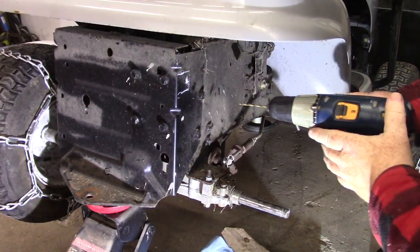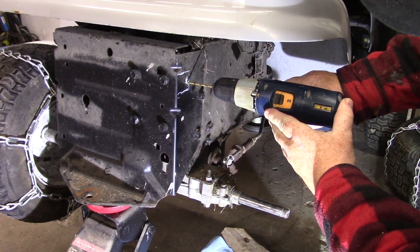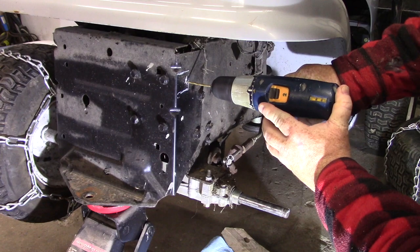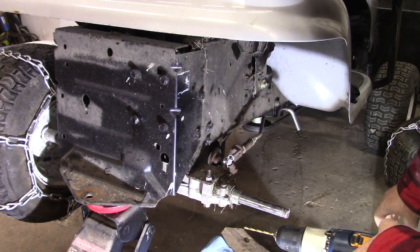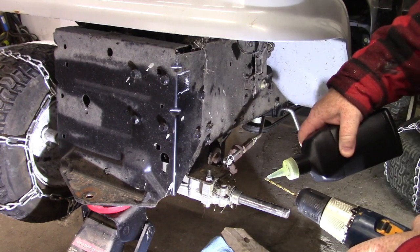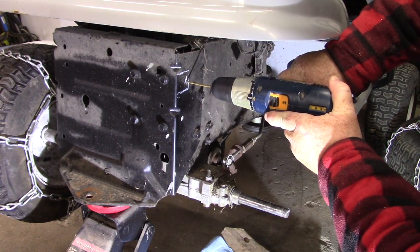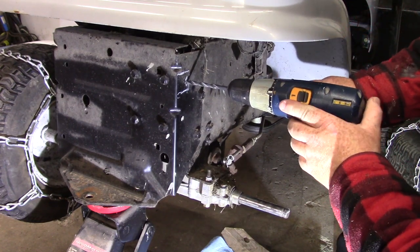So we've measured out where we want our hole and we're just going to start drilling. To keep your bits in good shape, put a little bit of drilling oil — machine oil — on them. Just keep increasing your bit size until you get to the right size.